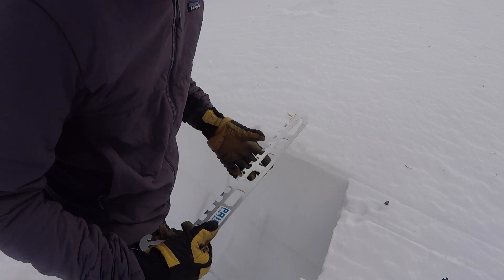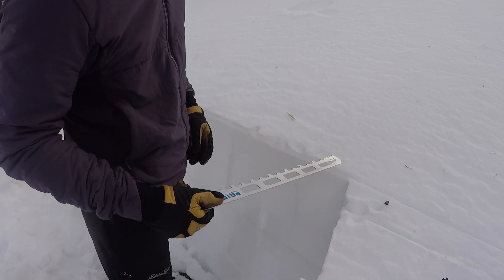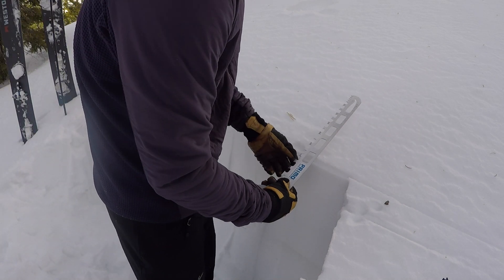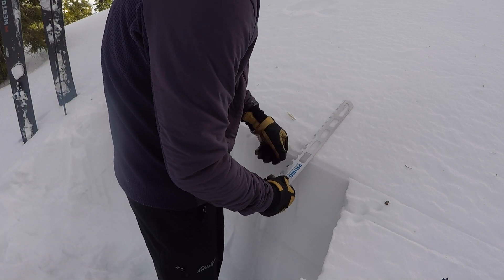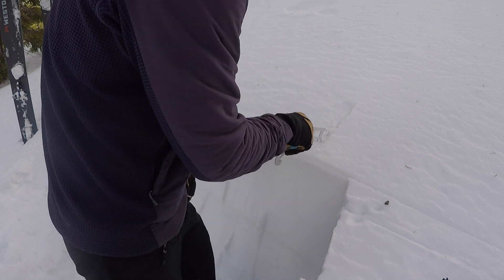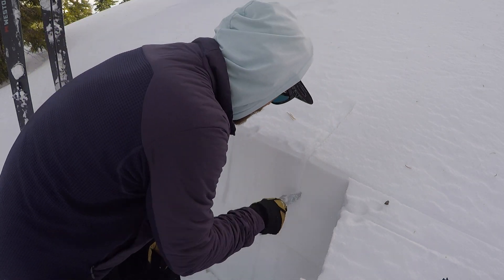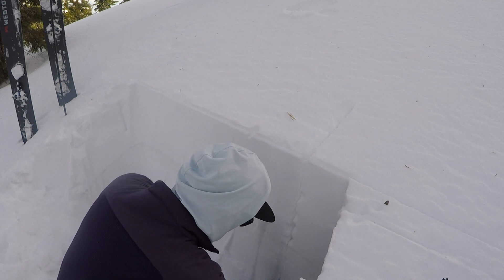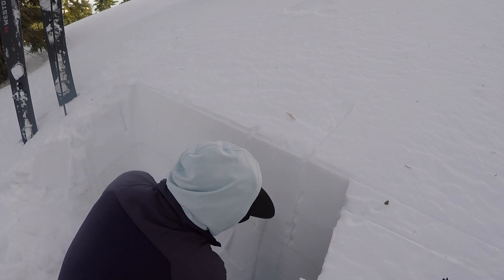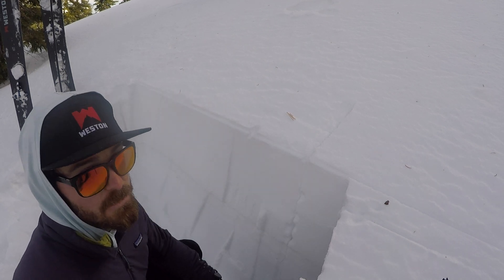For our compression test, we want a column that's 30 centimeters by 30 centimeters. We can mark that out in the snow. I'm always feeling for layers as I cut — maybe something I didn't notice when I was shoveling.